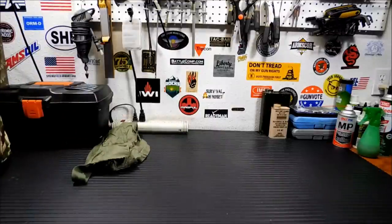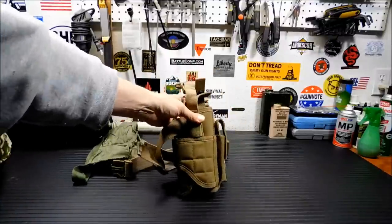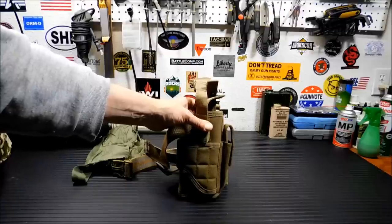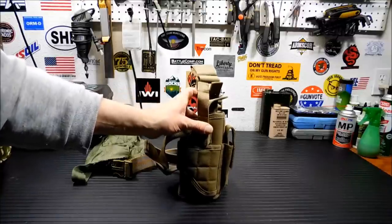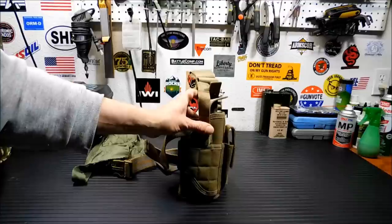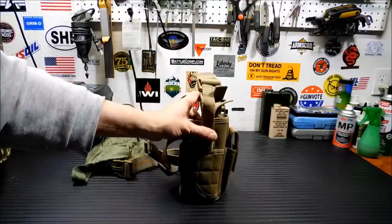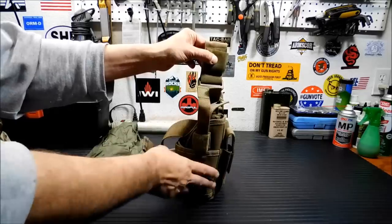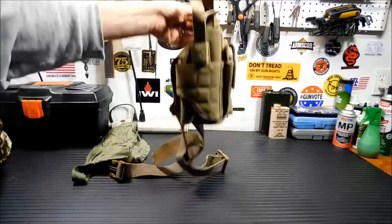Got a drop leg holster. I understand these are not the top-of-the-line best drop leg holsters, and the reason I bought this is because I wanted to try it out on my war belt. Some of these drop leg holsters never seem to fit right — they always feel like they're pulling your belt down — but this one seems to be a pretty good deal. I believe this is Condor. I didn't want to spend a ton of money on it. If I like it, I'll find something a little better, but I wanted to try it. This kind of drops off and goes onto your leg, and it doesn't go a mile down either, so you're not reaching all the way down for your handgun.